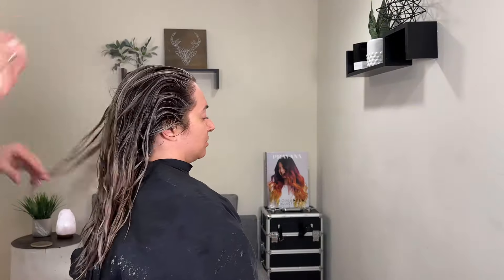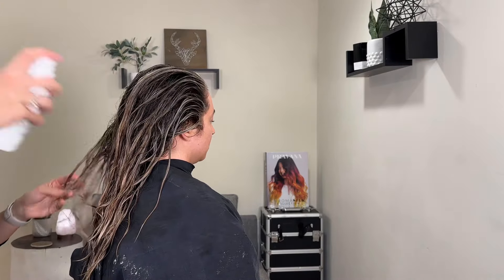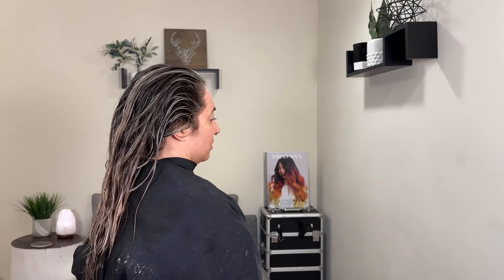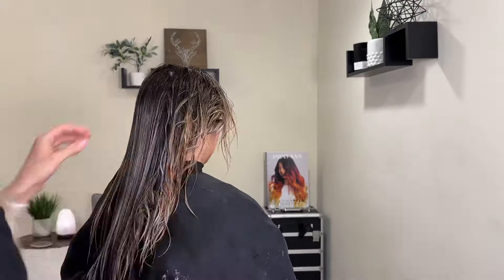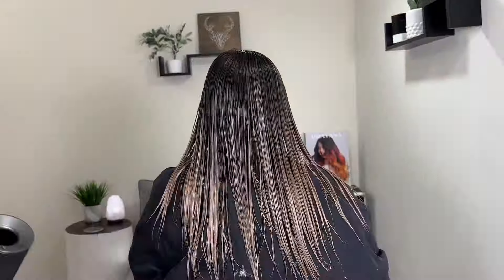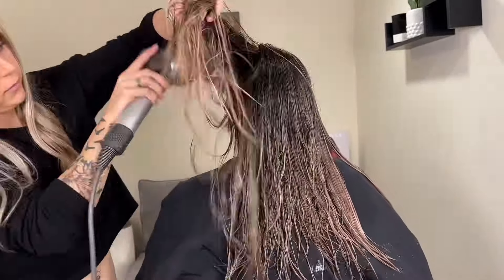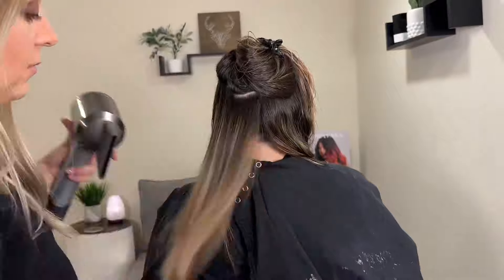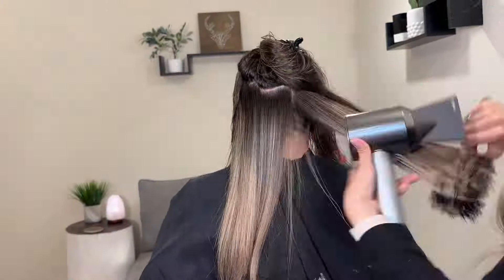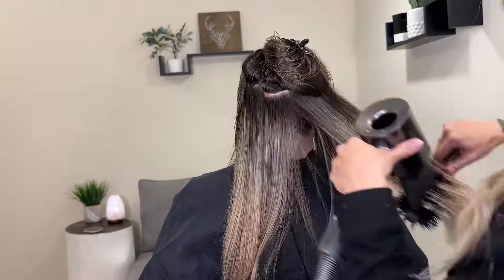I always like to show the color wet before it's dry because it always looks so much darker when wet, and it's really hard to actually see the color. Clients will often ask me at the shampoo bowl how it looks and my response is normally 'it looks wet.' You'll see here what it looks like wet — and then you'll see how much it lightens up once we get it dry. This is also why you should never leave the salon with wet hair — you should always have your color checked dry before you walk out that door.